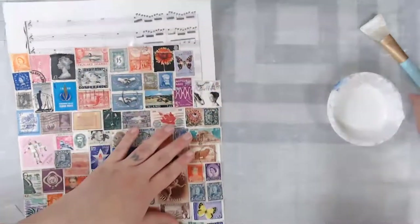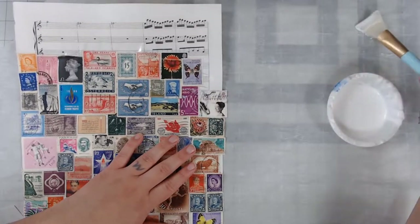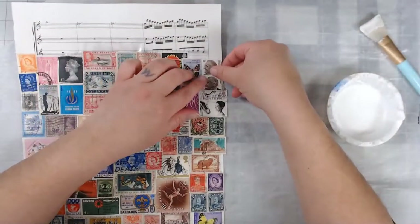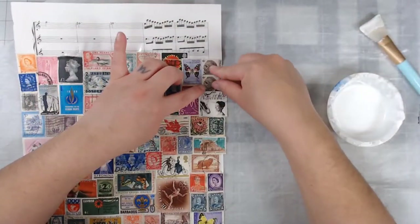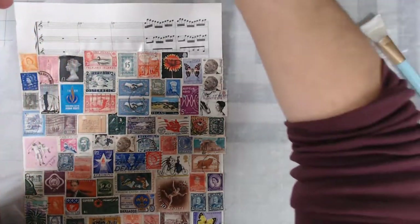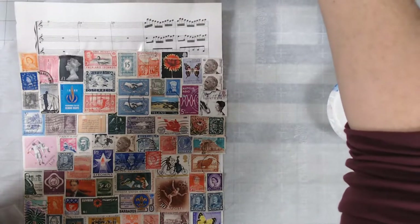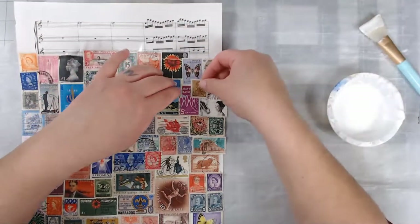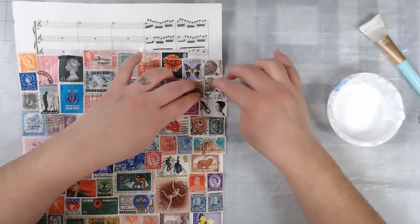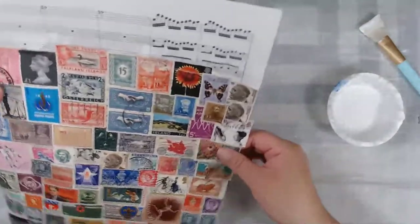I do overlap them a little bit and I'm just using regular Mod Podge — Mod Podge matte. Here's a set of stamps, and I have a bunch of these Franklin Roosevelt stamps too. But this last time I bought from a different vendor, oh, every stamp I got was different! That's not normal — normally I get like sets where they have like a hundred of the same one. I don't know why these people have so many of the same stamps.